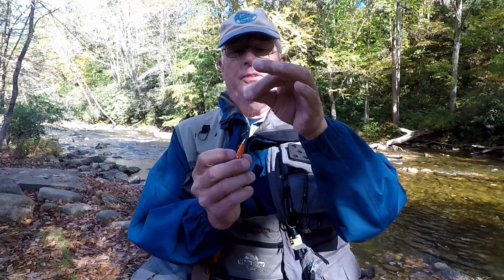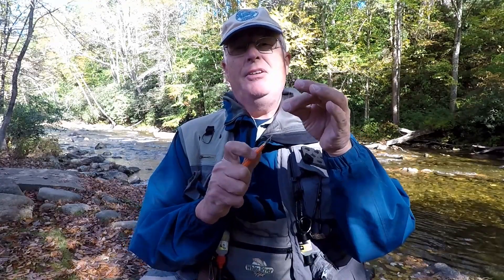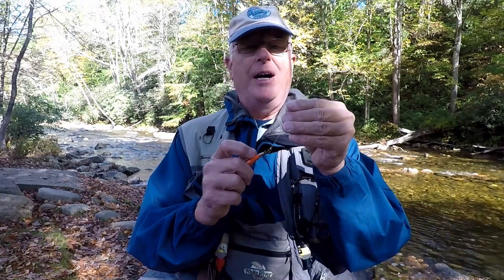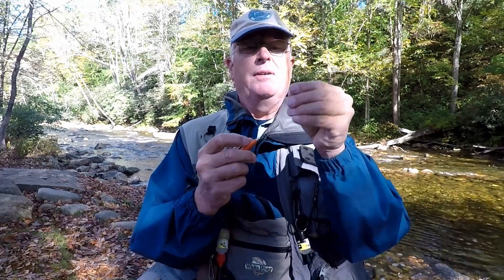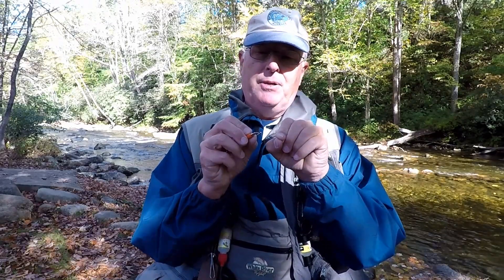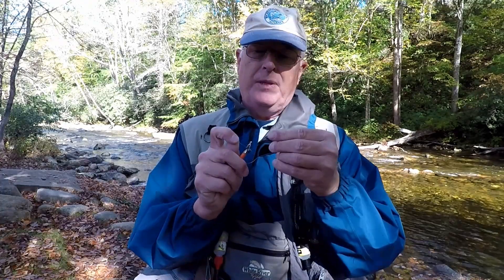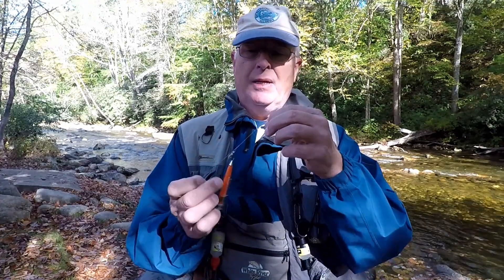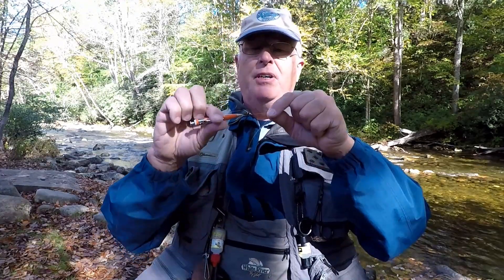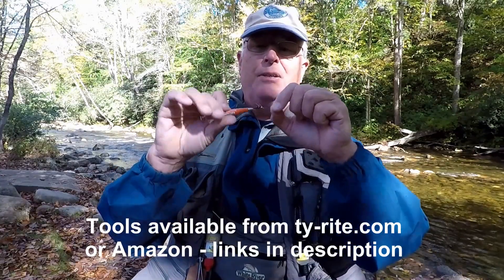Hold it like this, spin the TieRight tool around a couple times — it's a lot easier to spin something big like this than a little tiny fly. Then take the top of your tippet and run it right back through the loop created here at the eye of the hook.